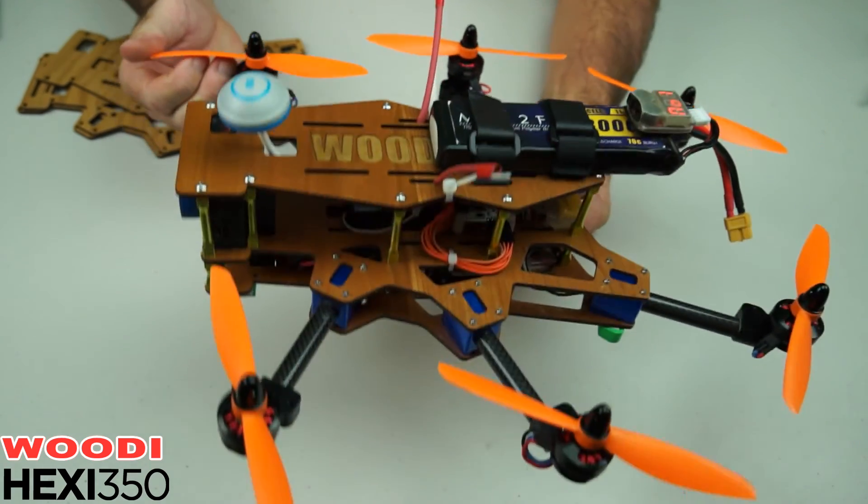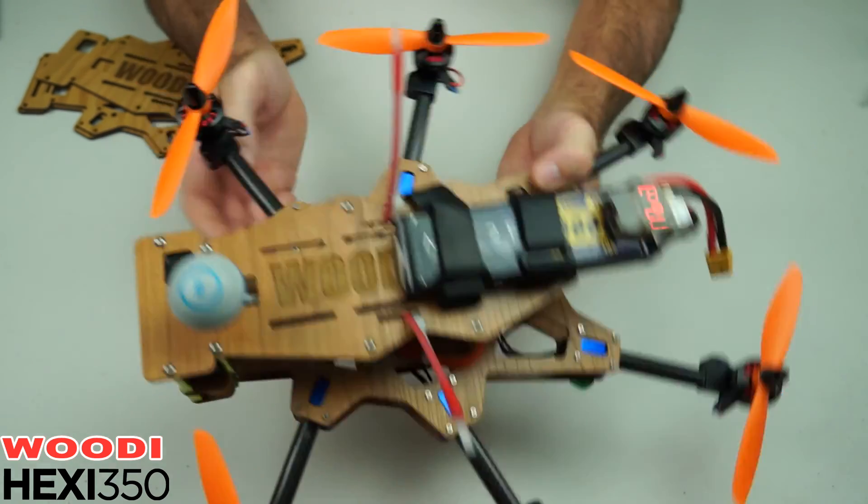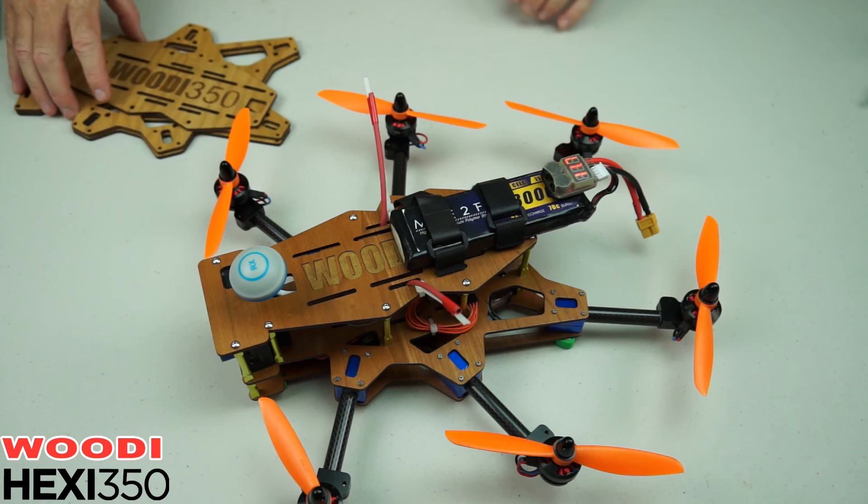These are HQ props, 6x4 props. You could put bigger props on if you'd like. In fact you could even put bigger motors on there. But anyhow, that's the Woody Hexy 350.